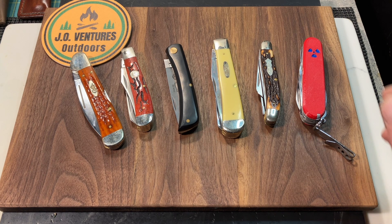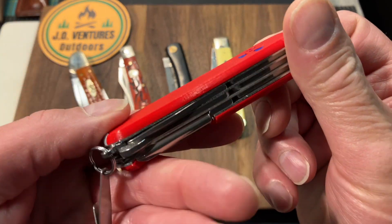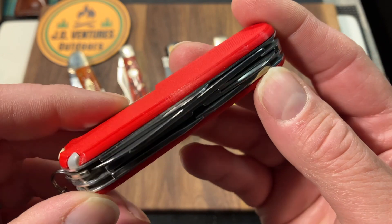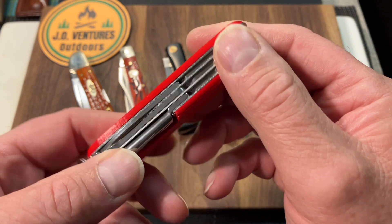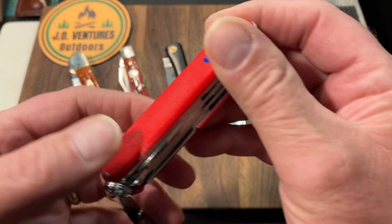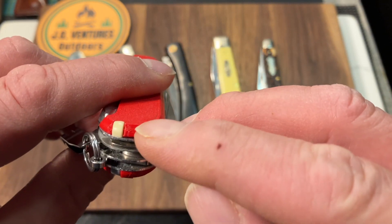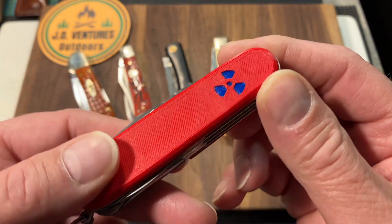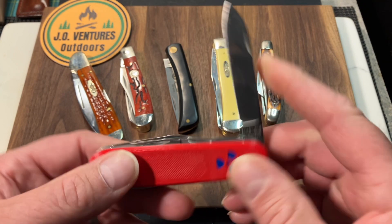We've got to start out with a Victorinox — this is the Victorinox Super Tinker. This is the one that I replaced with the custom scales 3D printed by Walter, a viewer. I added a pocket clip, of course. These are plus scales — they have the pin, the toothpick, the tweezers. The Super Tinker, of course, has the main blade.